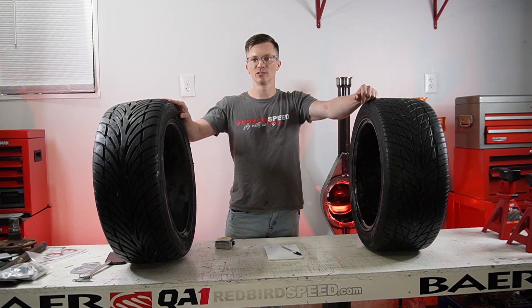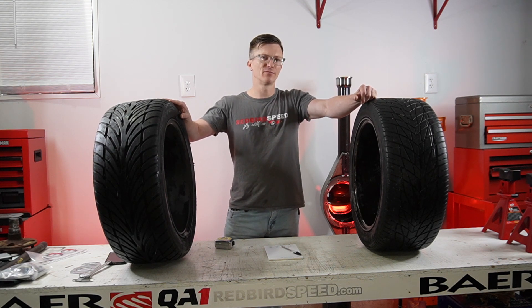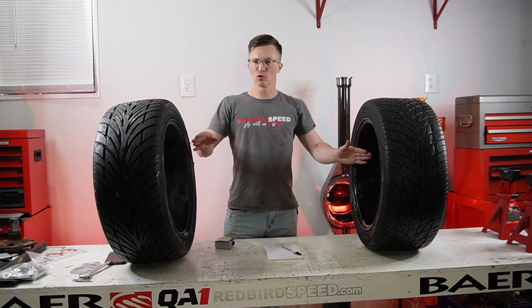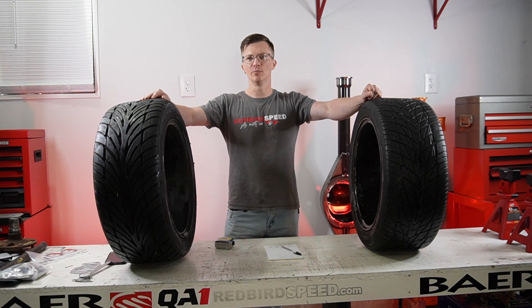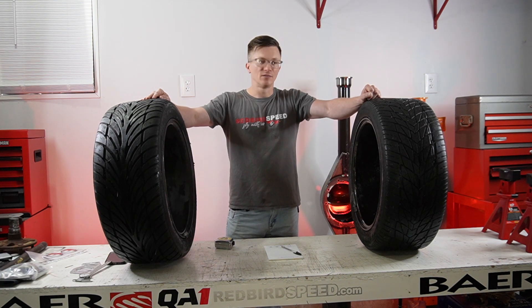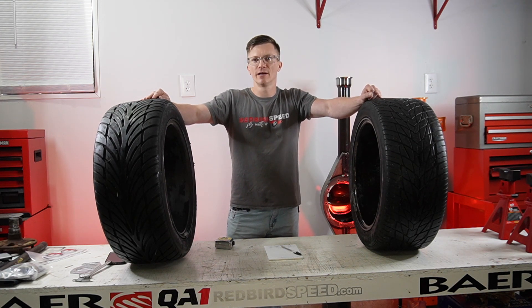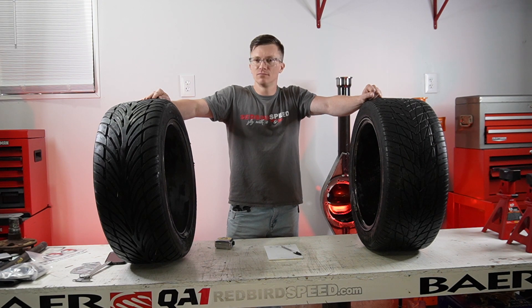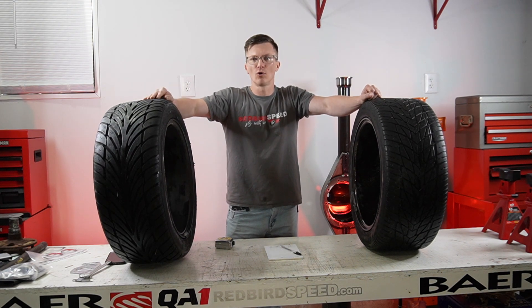So get the rims and tires up under the project, get them where you want them, give us a wheel mounting surface to wheel mounting surface measurement, and I'll break down the math for you — I'll do another video showing how we do that. You give us that number, we work from the outside in, keep it easy for you. If you have any questions, give us a ring at Redbird Speed — redbirdspeed.com, all the social media channels. Thanks for watching, have a good one.